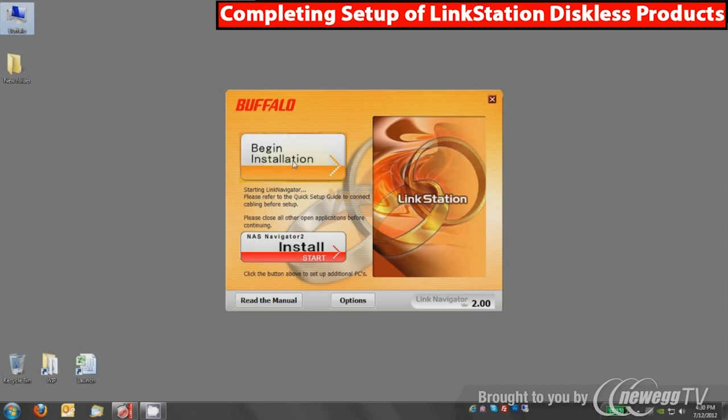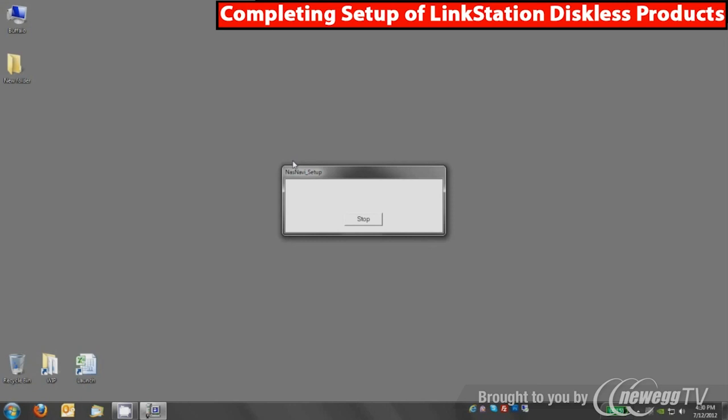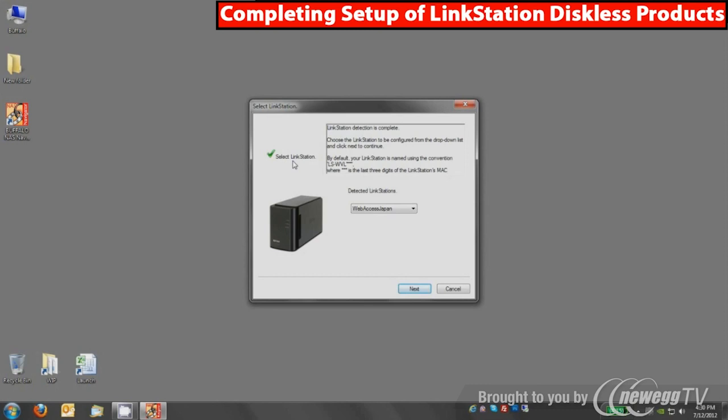Go ahead and press Begin Installation. This will install NAS Navigator 2 software onto your device, which will take a couple of minutes depending on your CD-ROM speed. NAS Navigator 2 is designed to locate the device on your network so you can configure it. It's now searching for LinkStations on the network. You'll likely only see one, and it will have a default name like ls-wvl followed by digits from the end of the MAC address. Select the unit that matches yours and press Next to complete the setup process.